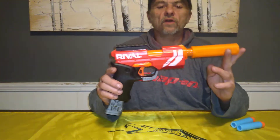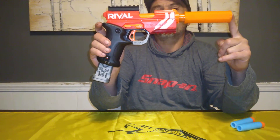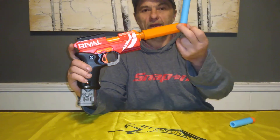Welcome to Myler's Mods, ladies and gentlemen. This looks like a Knockout and performs like a Knockout. However, it's been re-barreled to shoot Megas. That's right — Megas.